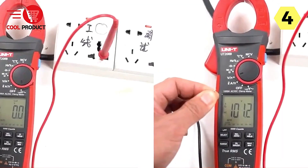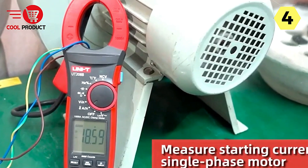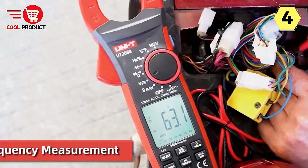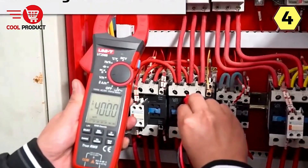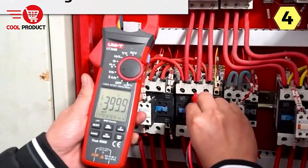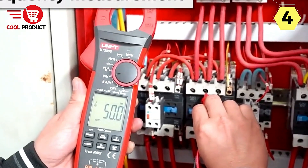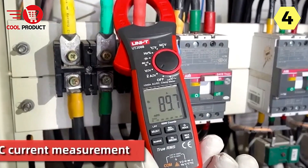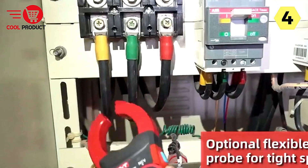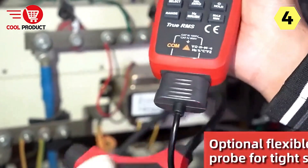The Uni-T Smart Clamp Meter, model UT-208B, is a powerful 6,000-digit display device with automatic range capabilities. Its portable and handheld design makes it convenient to carry and use in various situations. The meter is equipped with state-of-the-art circuitry, featuring large-scale integrated circuits and a Sigma Delta analog-to-digital converter at its core, ensuring high performance and accuracy in all your measurements.